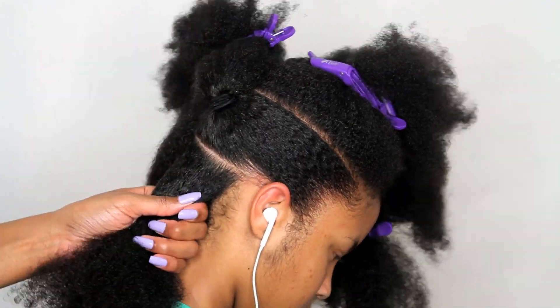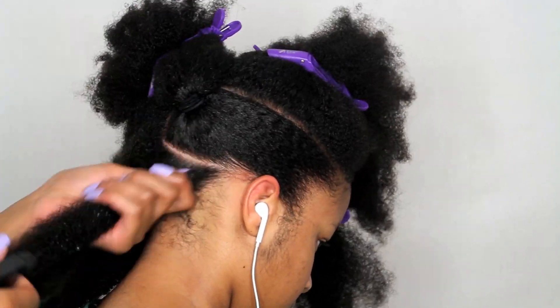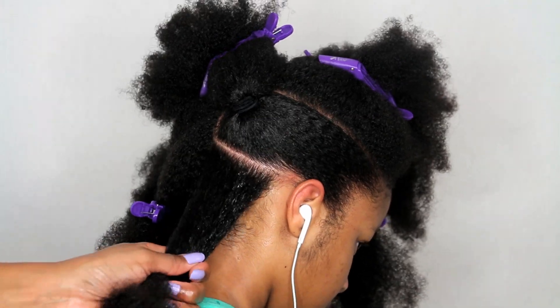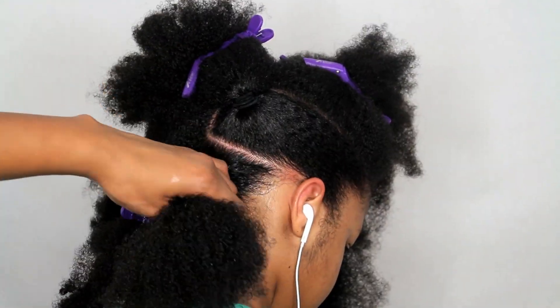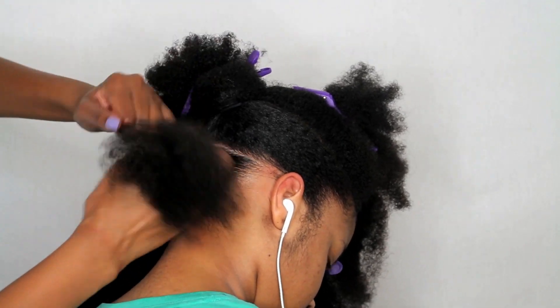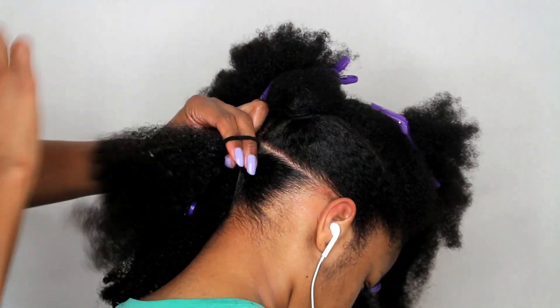I'm going to repeat those same steps for the rear ponytail. I'm going to saturate it with water, then add a generous amount of the Curly Magic, and then make her ponytail close to the center part that we made.